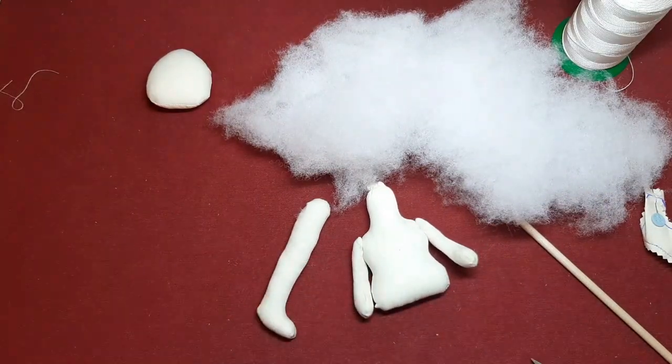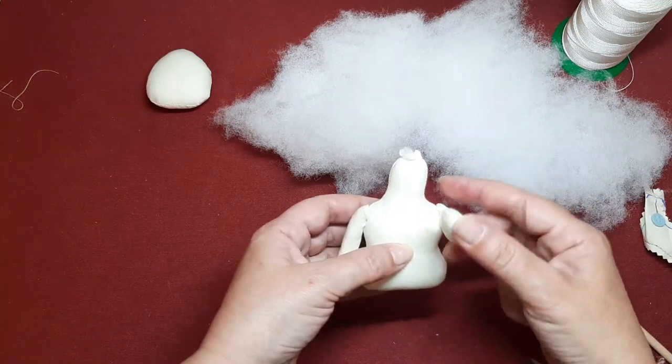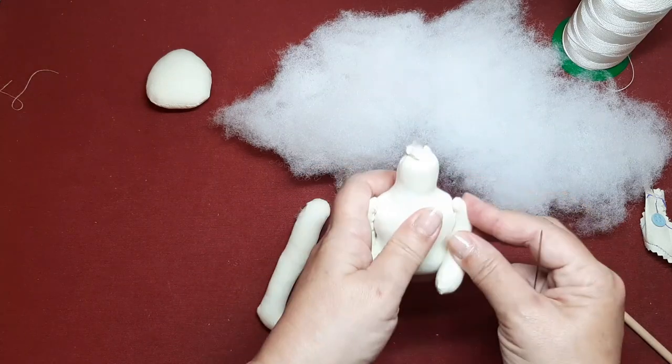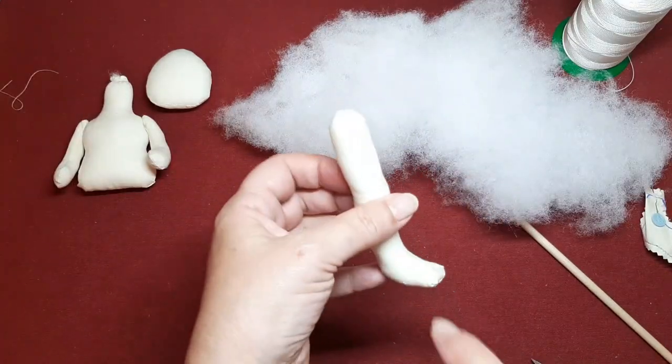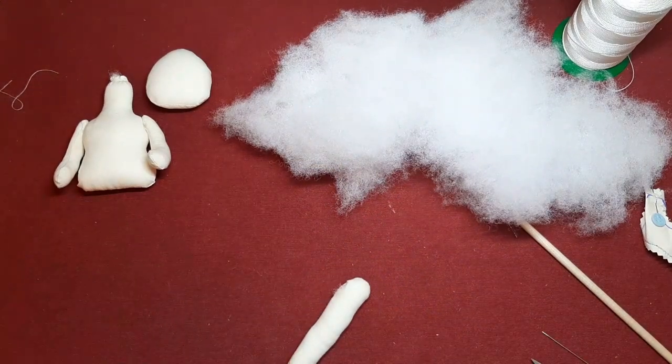Pues ya tendríamos el cuerpecillo. Mirad qué mono que queda. Los bracitos se mueven, ¿veis?, pero quedan bien sujetos al cuerpo. Están bien cogidos. Pues yo voy a rellenar la otra piernecilla y ahora cuando la tenga rellena vuelvo y la colocamos al cuerpo.